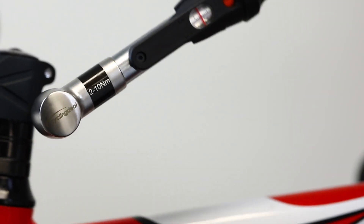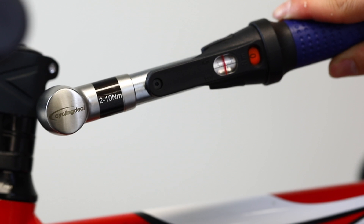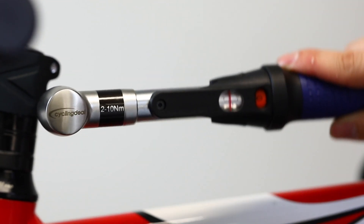When the set torque is achieved, the mechanism slips free through an angle of 40 degrees, and automatically resets for the next fastener. If the operator keeps applying the load, the wrench will slip again at the set torque. It is impossible for the operator to overtighten.